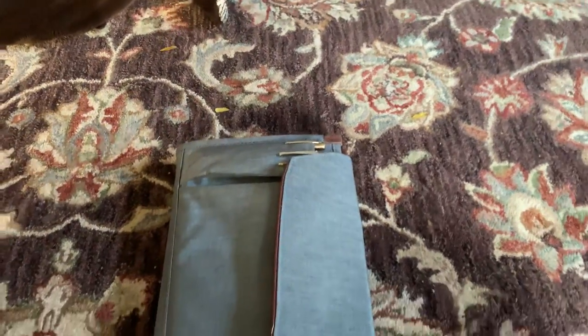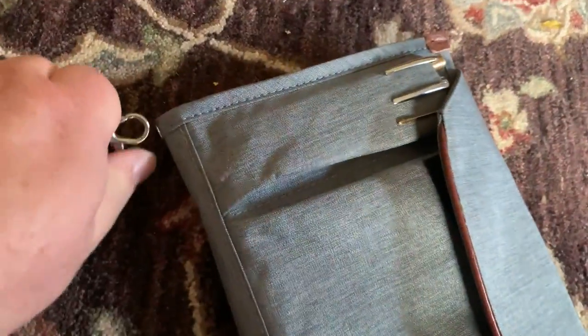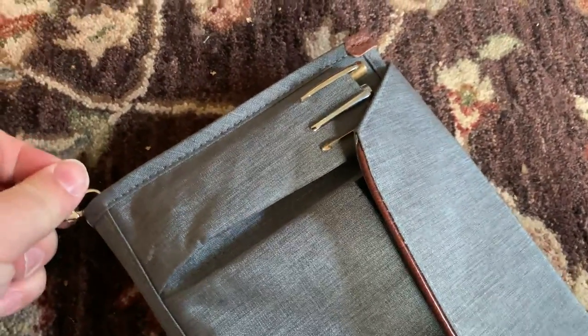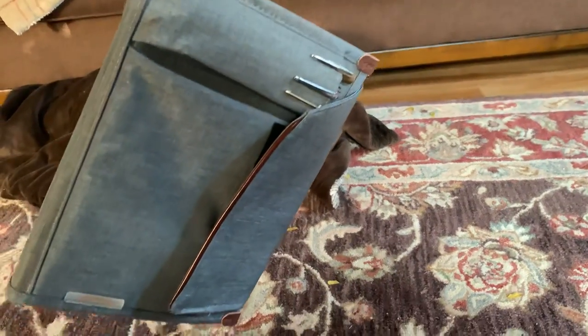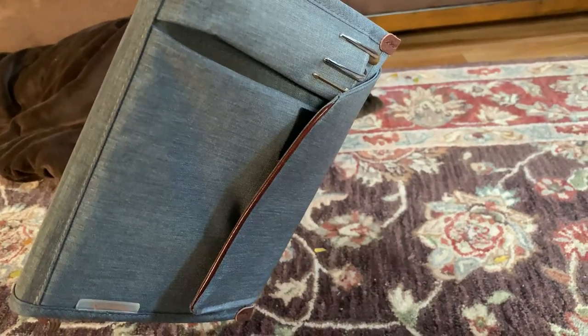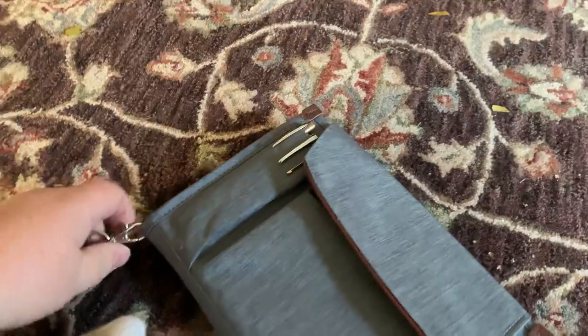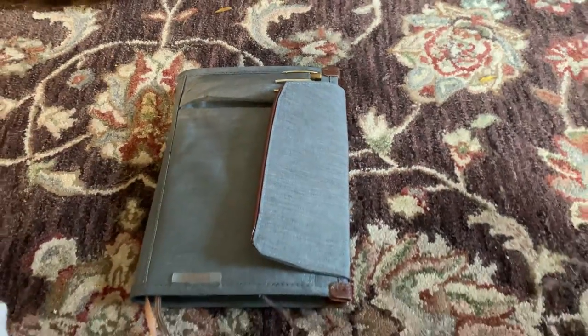If you're so inclined, it does come with a little strap — there's a little eye hook on the side — and you can carry it around like a clutch. My only complaint with that is all your pockets are angled down, so you don't want to keep anything in those pockets you might lose if carrying it that way. For me that's kind of a non-starter; I'll stow the strap away and just use it like this.